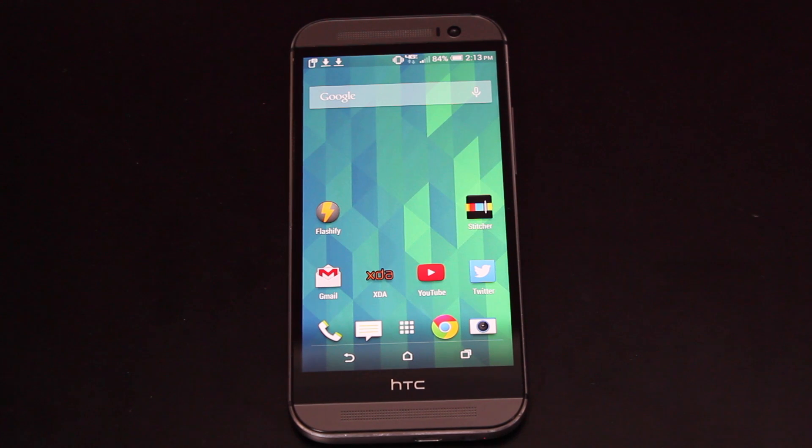I ran this on my last HTC One. I ran it on the Droid DNA and I really did love this ROM, mostly because it's one of the best, most customizable ROMs available for any device.